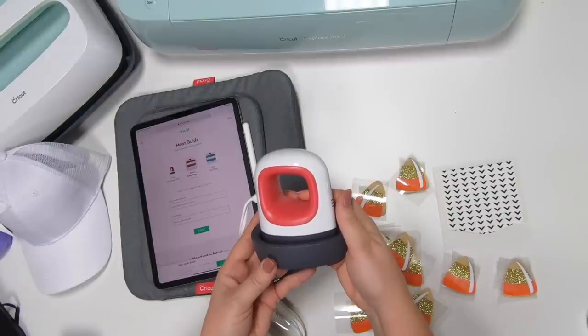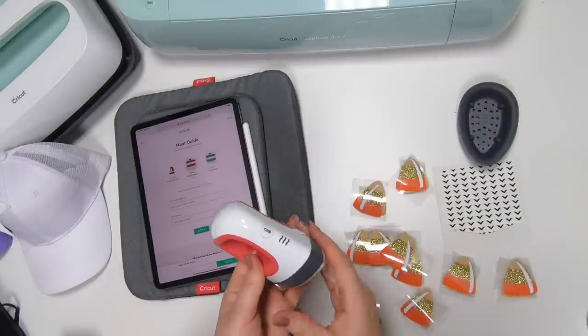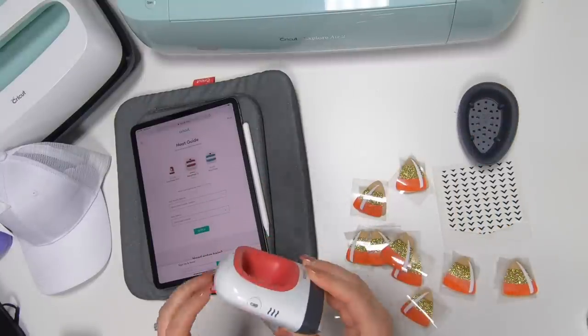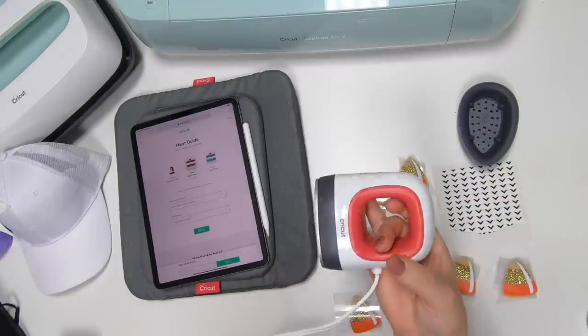Hi guys, it's Crystal, welcome back to my channel. Today we are playing with the new Cricut Easy Press Mini 2. I'm super excited about this — it fits right in your hand, super little, and this is going to be great for our small projects.